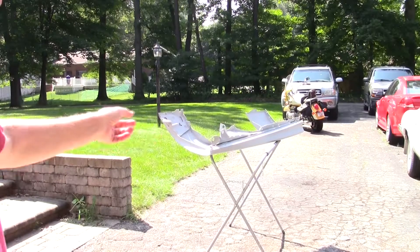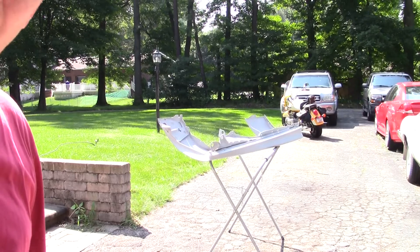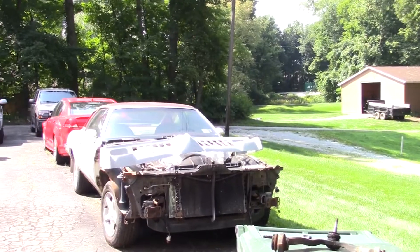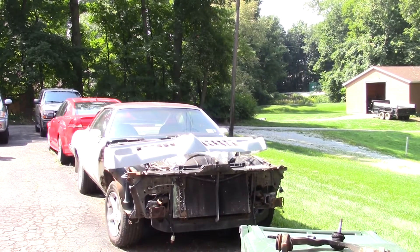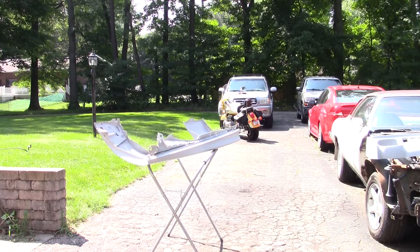Hey everybody, welcome back to Groundhog's Garage. Today is a monumental day in the life of my 74 Grand Am. I have both fenders wet sanded, wiped down, ready to go. I've got the hood right next to the camera and I've got the grill on the engine bay all wiped down, sanded, primered, ready to go. Let's get some color on this bad boy.